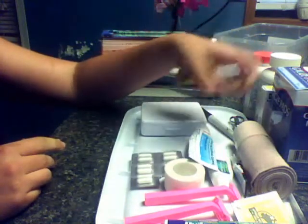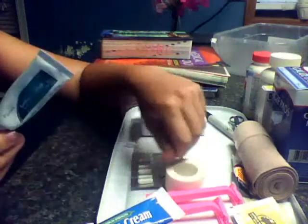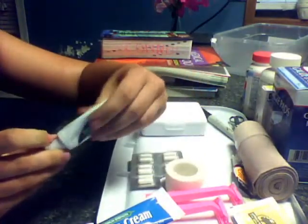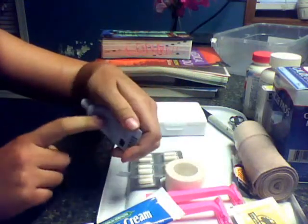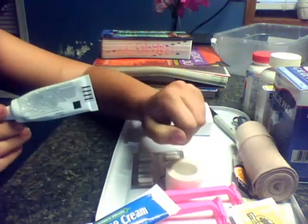I have some antibiotic ointments — these were a dollar. Some hydrocortisone cream, that's a dollar. Some antifungal — I actually got this from the vet, this was not a dollar. It was actually for one of my pets, but it is for human use. Always read the directions on the back — that's how I found out it's for human use.